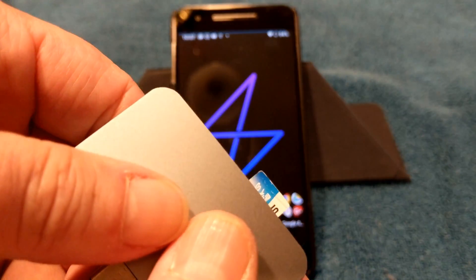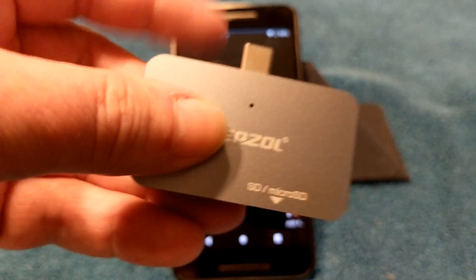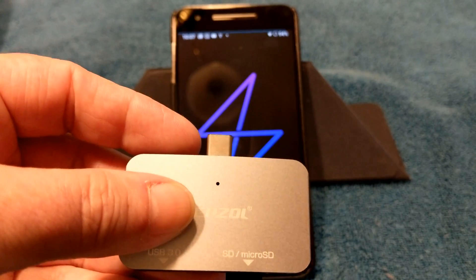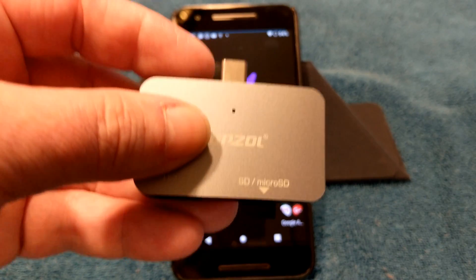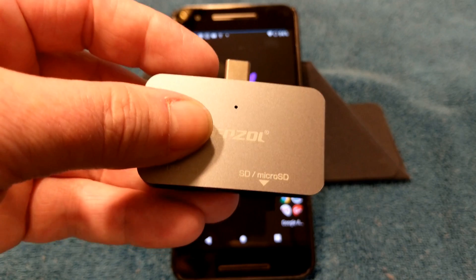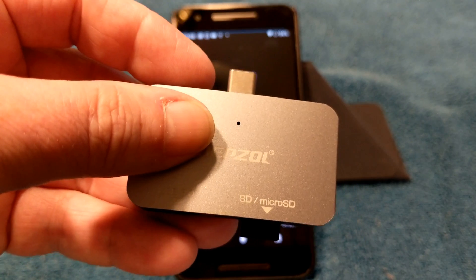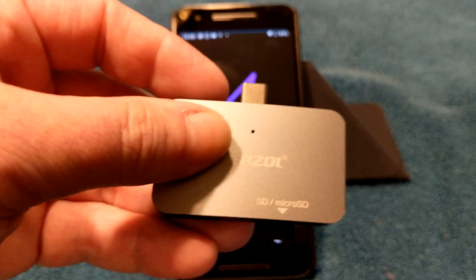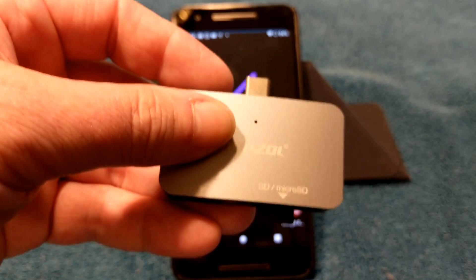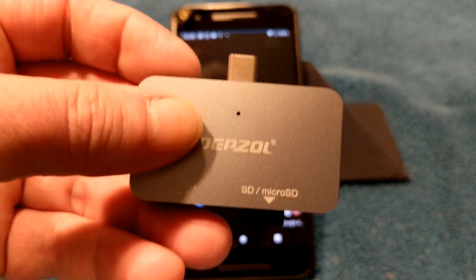I recommend you get a USB OTG Type-C external SD card reader — it'll read micro SD cards, standard SD cards, or a USB stick. You're going to use this to make a backup in TWRP — back up onto your USB drive so that you have a backup, because after you format your data you won't have any backups left on the device. Also put everything on there: pictures, files, the ROM zip — all that stuff. I recommend not formatting your data until after you flash the ROM and GApps.